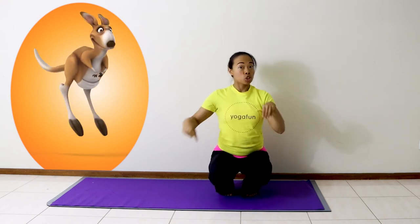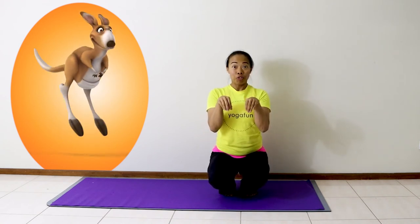Hop, hop, hop, hop. Kangaroo pose helps us to get stronger in our ankles and our feet, and helps us with our balance and focus.